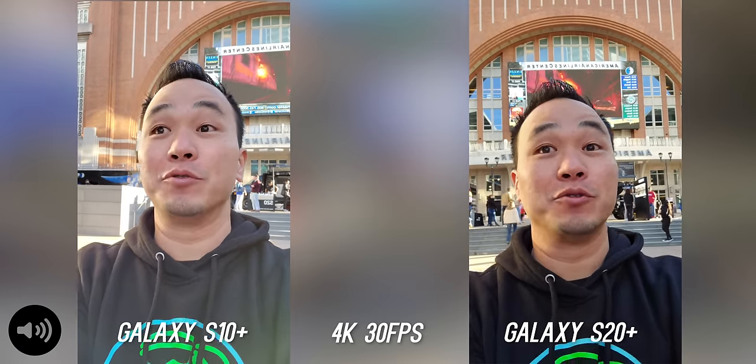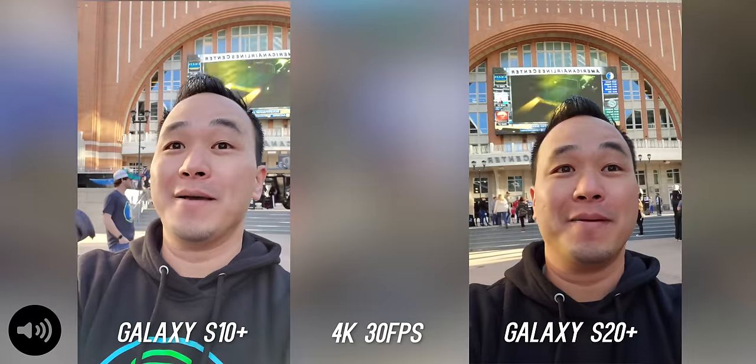What's up everybody, this is Danny and I'm doing something very cool today. I am here at a Dallas Mavericks game, but I'm also here to do a camera comparison between the Samsung Galaxy S20 Plus and the Samsung Galaxy S10 Plus. This is very highly requested, so let me know which microphone sounds better, which video looks better, and we're going to see if the S20 Plus is a big upgrade over the S10 Plus. Let's do it.